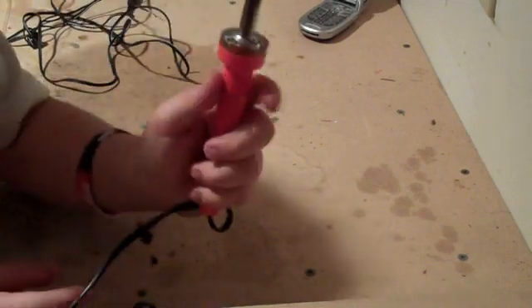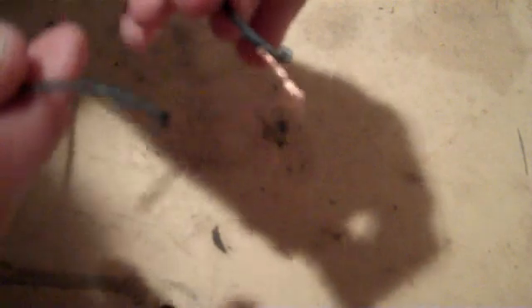Now we are about to solder it. If you do not have a soldering iron, you can just twist the wires together. We are going to solder the USB end, which is the two red and black wires, and also the phone charger wires. Make sure that neither of these wires are plugged into your laptop or any power source. And make sure that before you solder, if you are planning to use shrink wrap, that you slide it on before you do it.